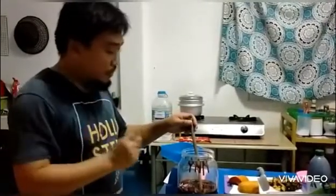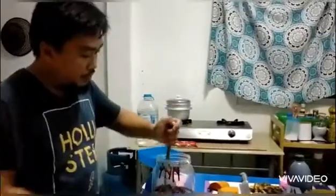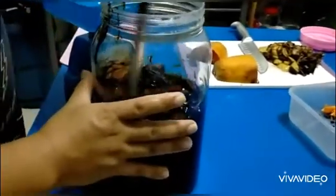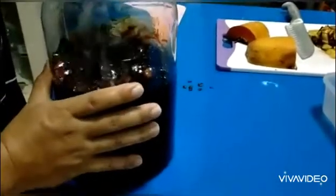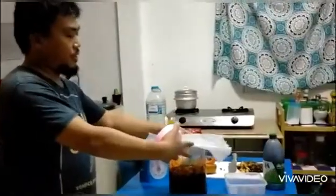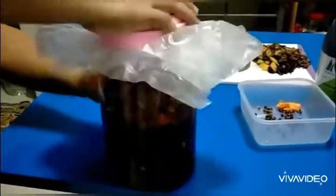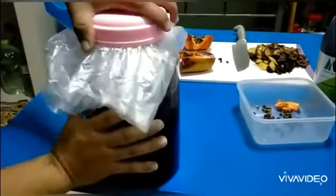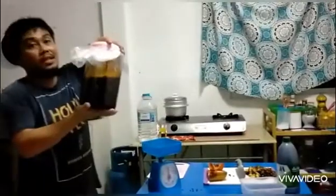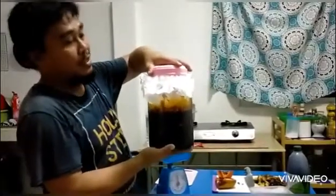The last thing we're going to do before we put the lid on is to mix thoroughly the molasses and the chopped fruits. Then we put the lid on top of the container tightly, close it tight, and put it in a dry, cool place. It will be about a month or one month and a half before this fermented fruit juice is ready for our plants as fertilizer.